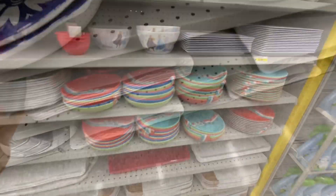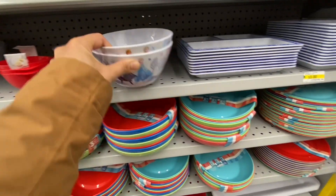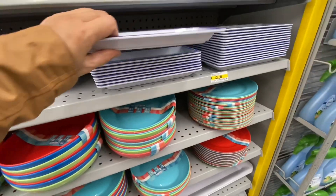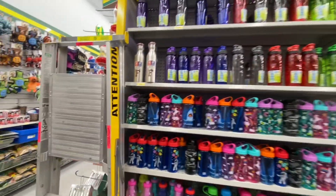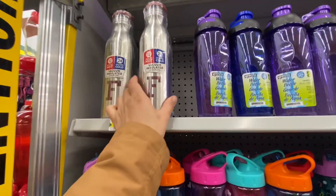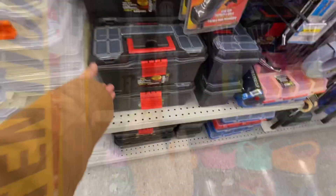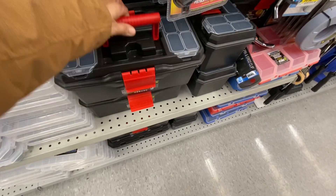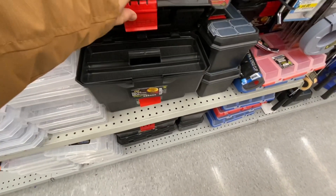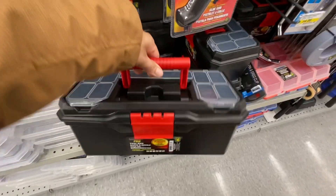These trays are back from last year - they are melamine-like plastic material, for four dollars. They have some frozen bowls that came from Cole's, and they also have this divided plate retailed at $9.99 - it's three dollars at Dollarama. This is new - a vacuum insulated stainless steel. In this section there is a toolbox, I think it's new, it seems decent quality. It has a divided tray on the top for four dollars.